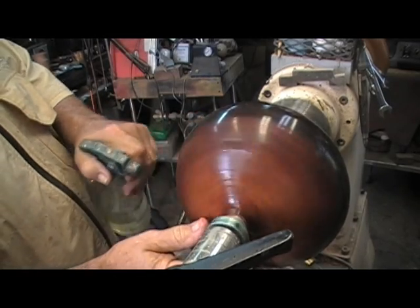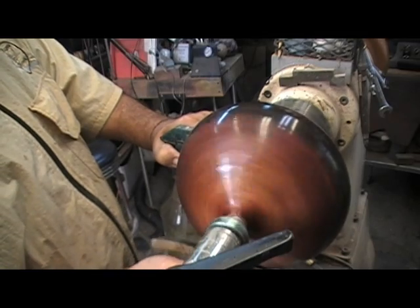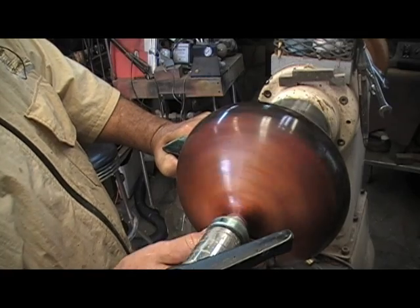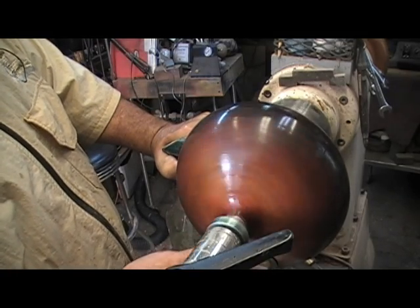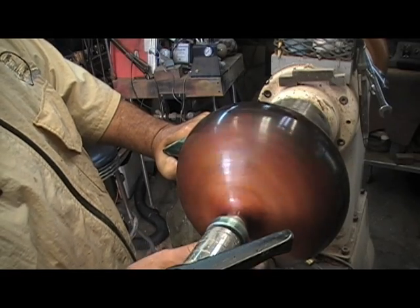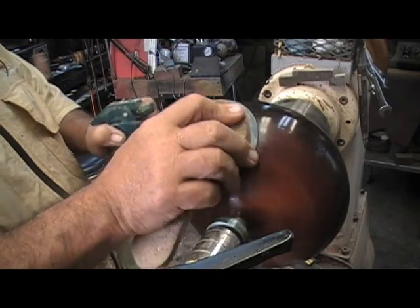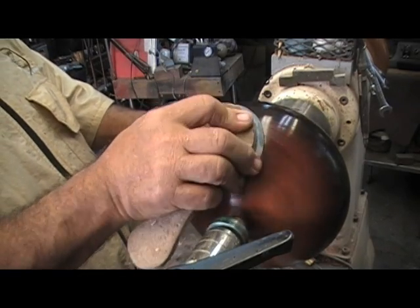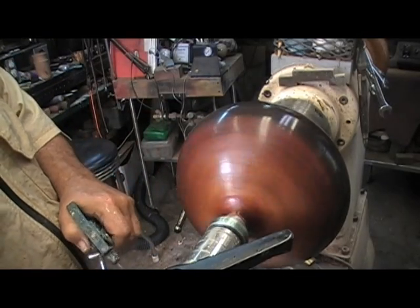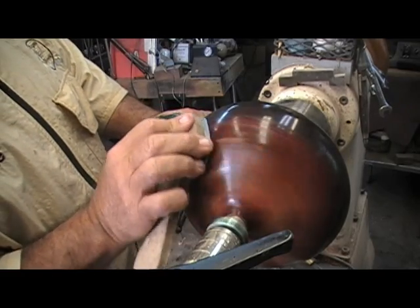Bring the speed down a little bit more - I'm getting a lot of throw off. I always get questions about what to do about the lathe bed when I'm doing this. Well, I sprayed it with WD-40 before I got started, because I'm going to probably have some finishes and water with other stuff all over the bed.